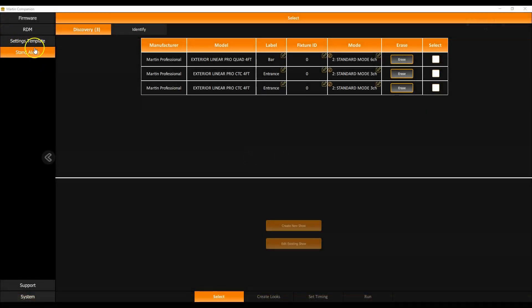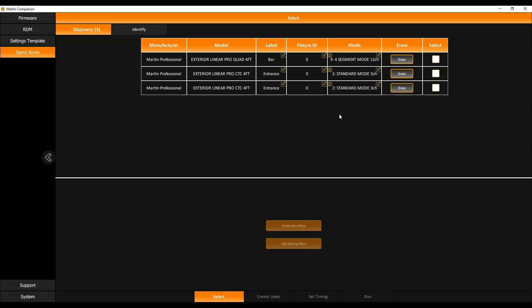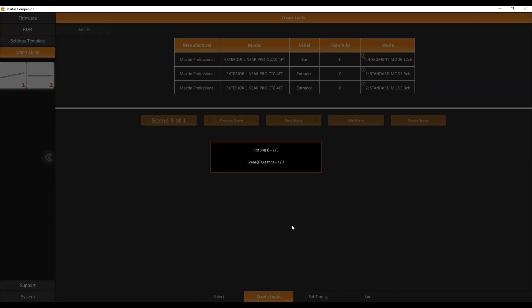The standalone functionality is found on the left-hand side. First, discover all fixtures on the line using the Martin Companion cable. Here I have one Exterior Linear Pro Quad and two Exterior Linear Pro CTC fixtures. The identify function shows which fixture is which. The DMX mode determines how many channels of control you'll have when creating the standalone show. Select the fixtures you want to include, then choose 'Create Show' or 'Edit Existing Show' — editing an existing show reads it back from the fixtures so you can modify it.